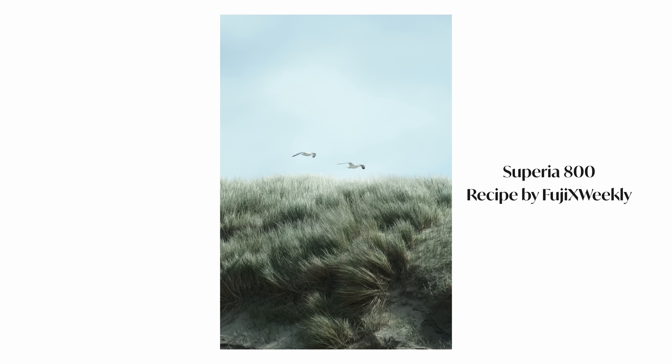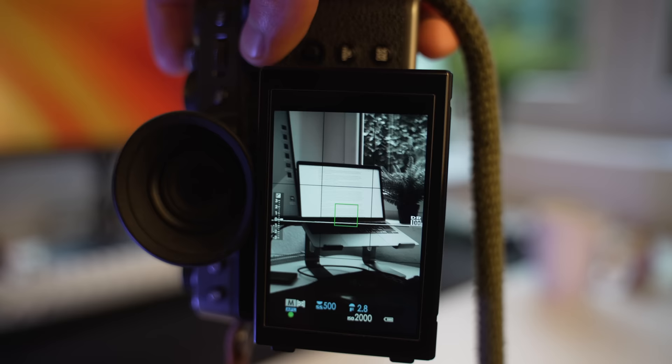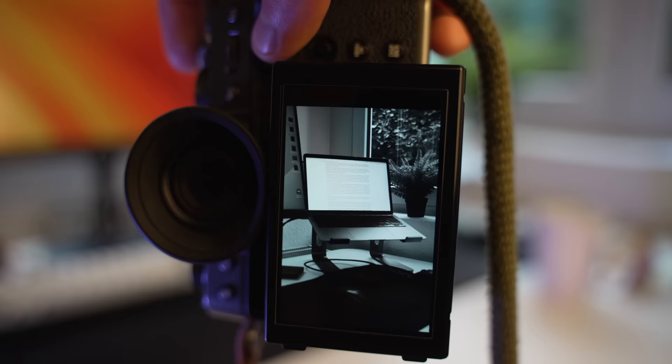If you have a Fujifilm camera, one great option is to use the film simulation features. But if you don't have a Fujifilm camera, don't worry — I have a bunch more options up my sleeve. The great thing about these in-camera film simulations is that it's a lot like shooting film, because you limit yourself to that one look while you're out taking photos. And it's a lot of fun trying out different film simulation recipes, but it's also really nice that you can already see how it looks with the processing while you are shooting.